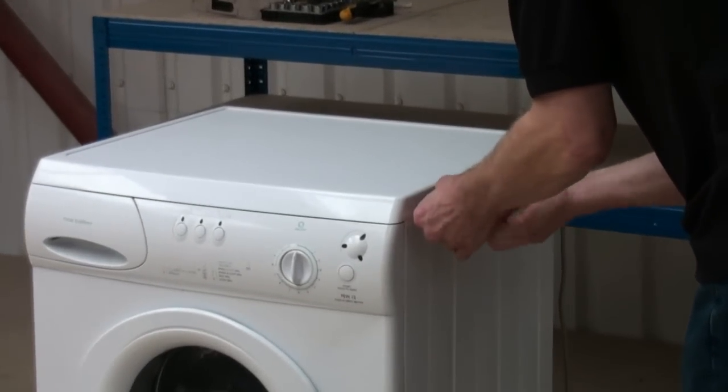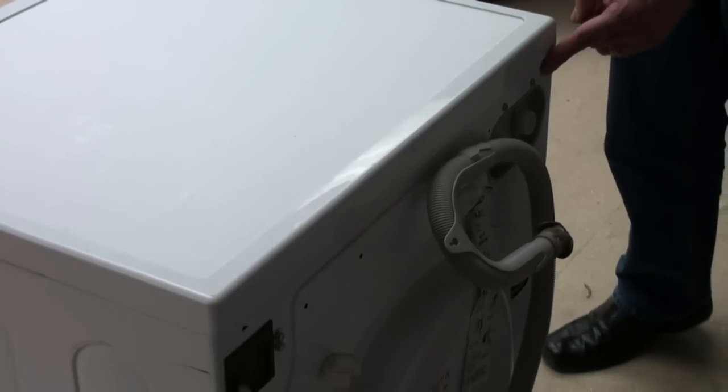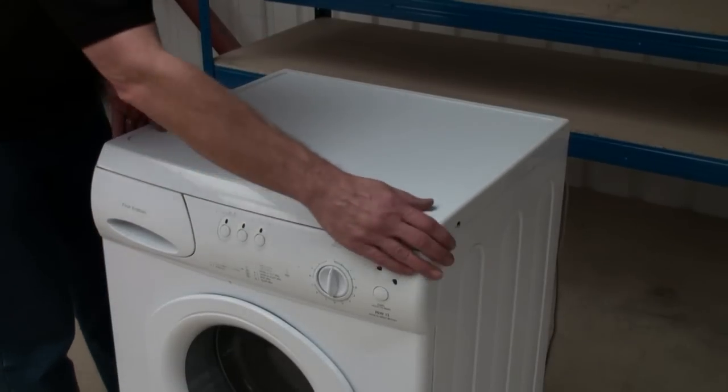First of all we are going to remove the lid of the washing machine. Sometimes the screws are on the back, however on this one they are on the sides.